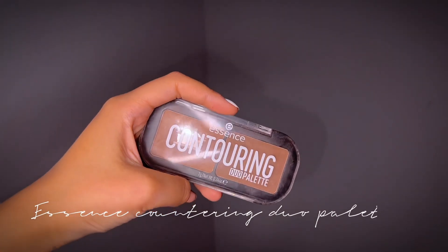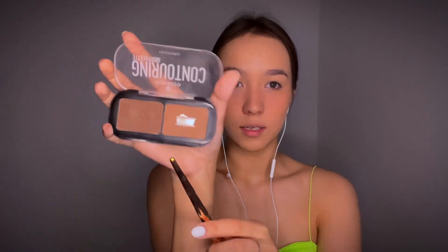The next step that every clean girl does is just a little bit of bronzer or contour — I don't know what the difference is honestly. I use this Essence Contouring Duo Palette; it's almost gone actually because I just love this shade. We apply one line right here and one line right here so it'll look like this.